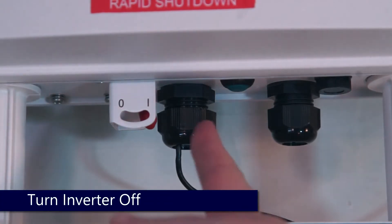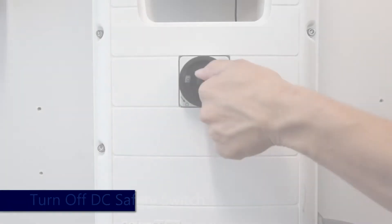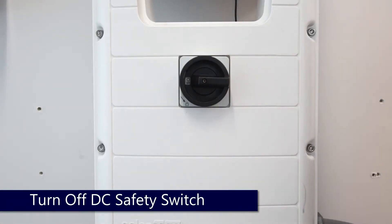To begin, turn the inverter on-off switch to the off position, turn off the DC safety switch, and ensure your system is de-energized prior to work.